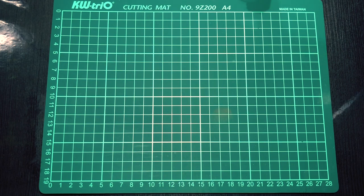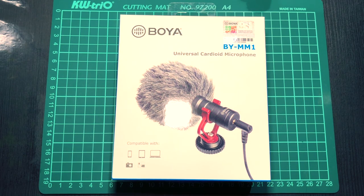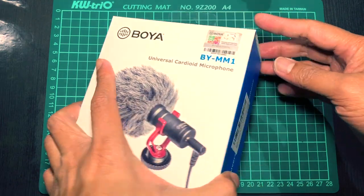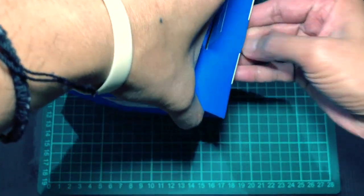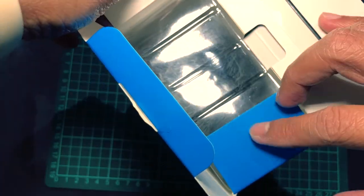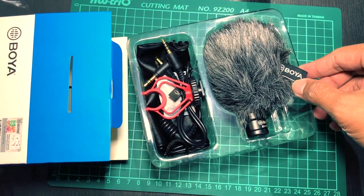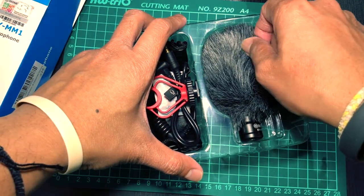Hi and welcome to Gadgets TV. Today we're going to do the unboxing of the BOYA BYMM1 Universal Cardioid Microphone. Inside the box you will find the microphone.